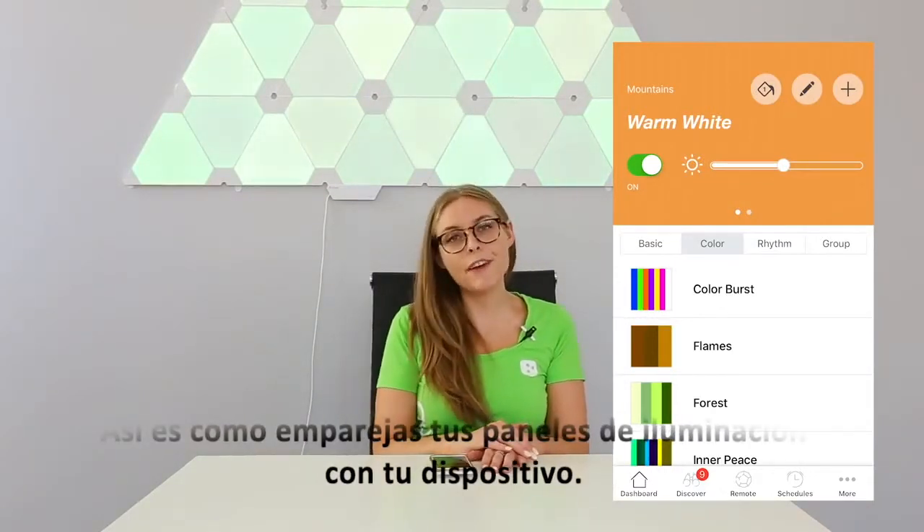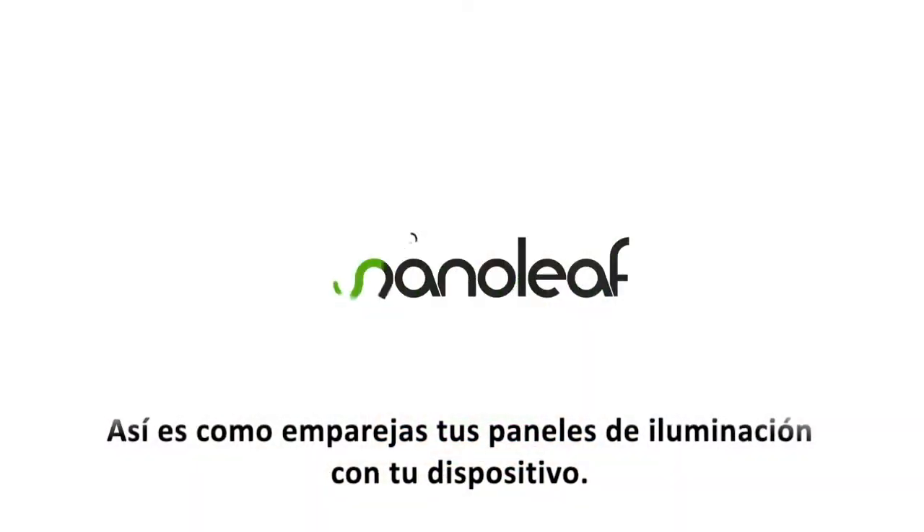So you're all set and that's how you pair your light panels to your device. Thank you so much guys.